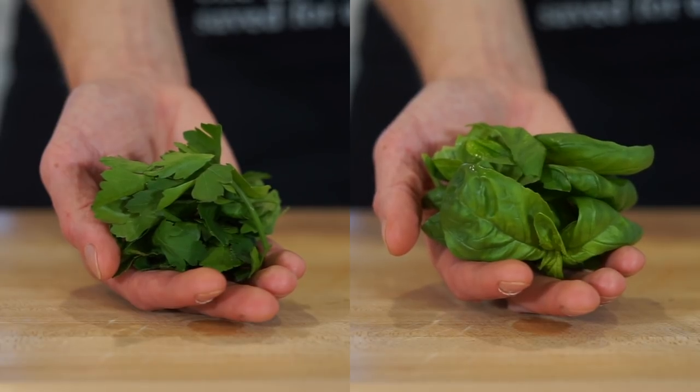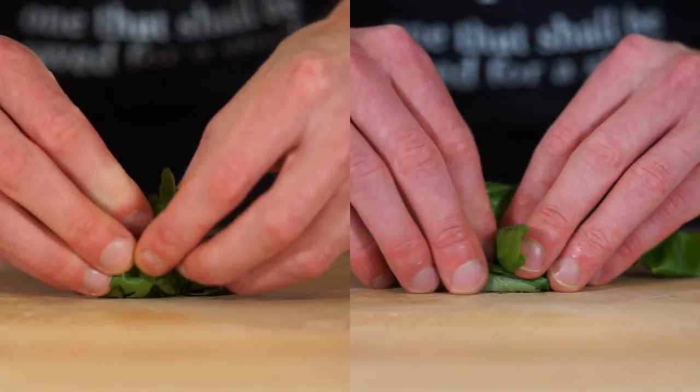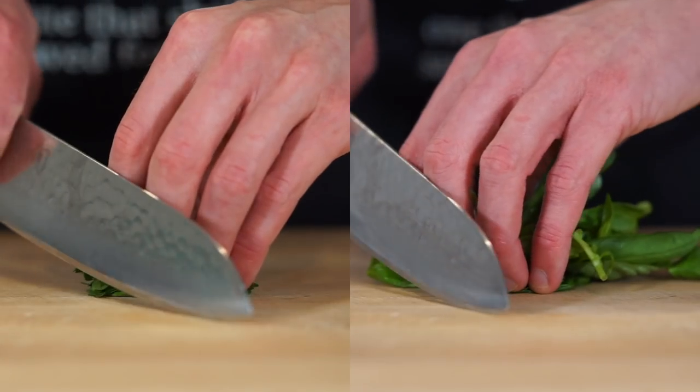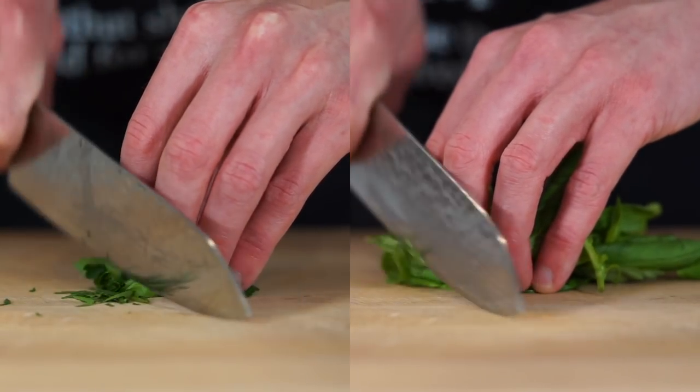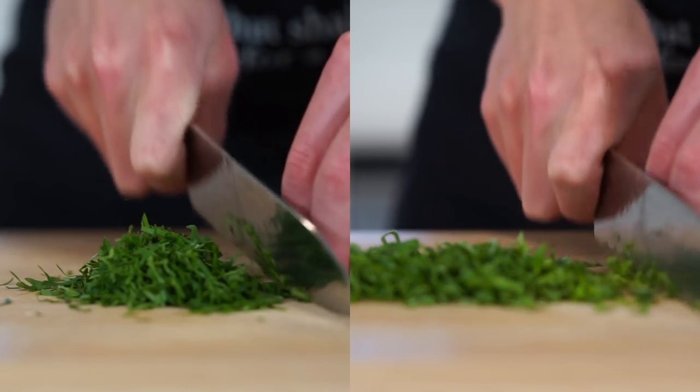Last but not least, with 5 grams or 0.2 ounces of flat leaf parsley and 10 grams or 0.3 ounces of basil, scrunch them both into a nice tight bunch to make it easier to work with, then roughly chop — it doesn't have to be perfect, just make sure there are no large leaves or stems.